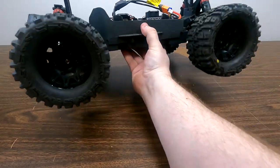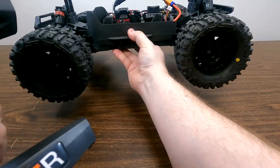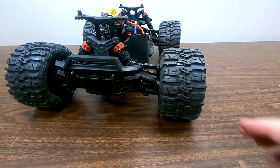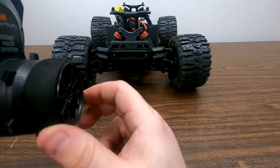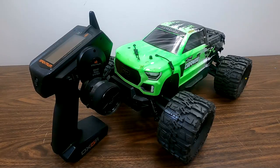Now that that is finished, we'll just give this a quick little test. We'll pull the trigger — so we have throttle, we have brakes, and we have reverse. We have left and we have right. That replacement is now finished. As you can see, that was an easy process — I'll put the completion time somewhere about here.